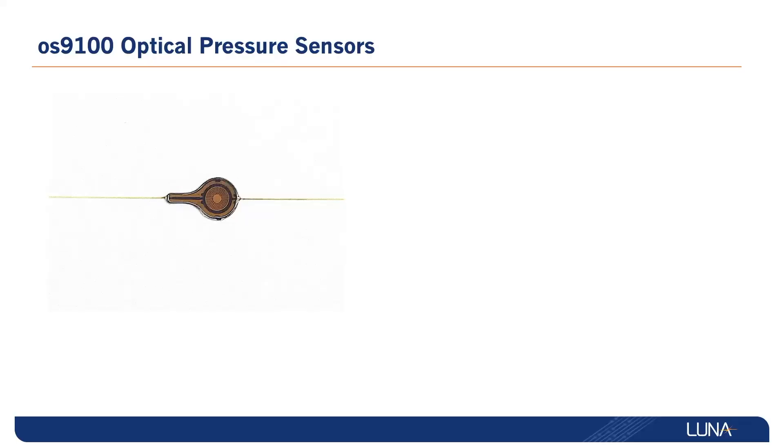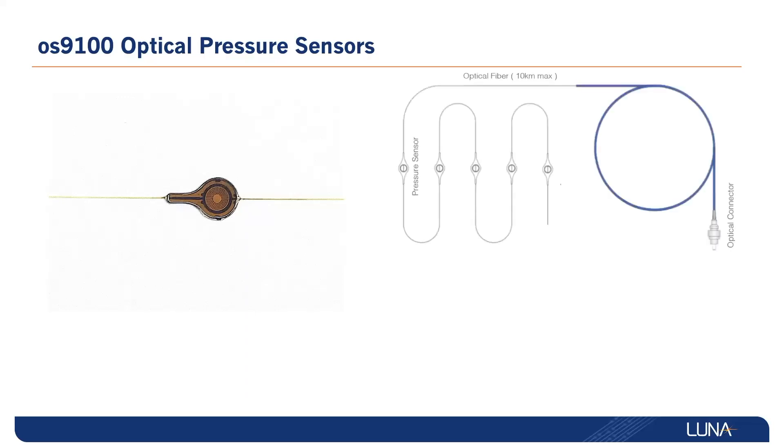The Luna OS9100 series, manufactured by CEMIUS, takes the advantages of fiber optics into the pressure sensing realm. The OS9100 measures distributed point pressure with low-profile, extremely sensitive sensors.